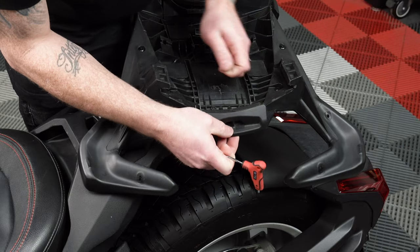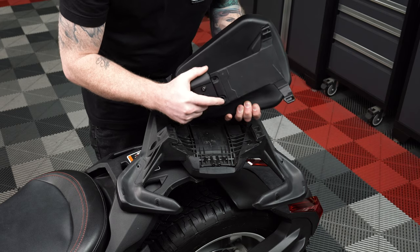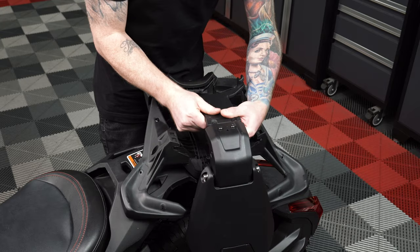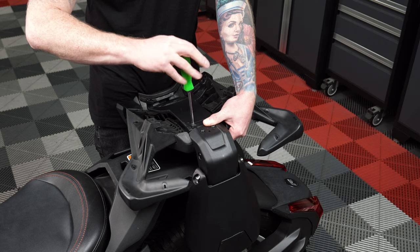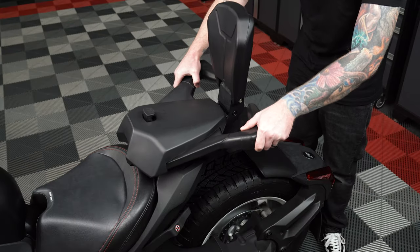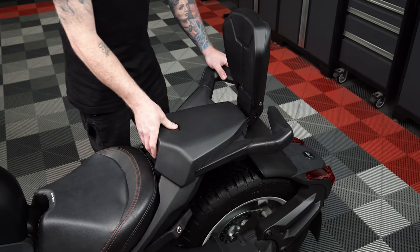Then remove the plastic end cap. The factory hardware will not be reused. Lay your passenger backrest in place so that the two holes in the backrest mount line up with the two holes on the bottom side of the passenger seat. Secure the backrest into place with the two provided screws and a Phillips head screwdriver. Then slide the passenger seat with backrest back onto the max mount and press down on the button to secure it into place.